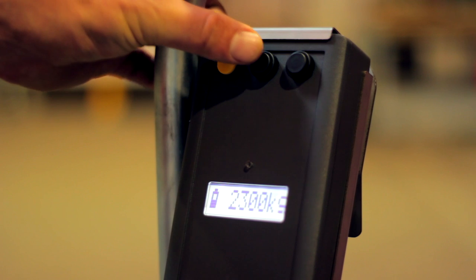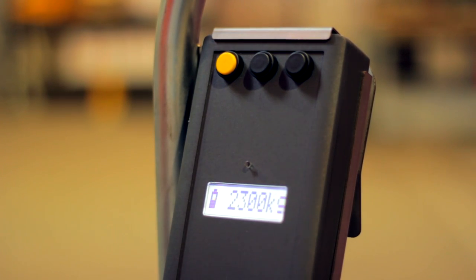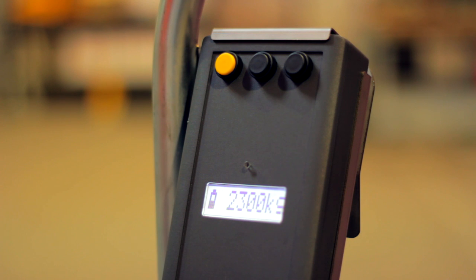Once you get a gross weight, press the middle button to capture it in the display memory. This will also broadcast the weight to the Bison Weighing app. Press the yellow button to return to weighing mode.